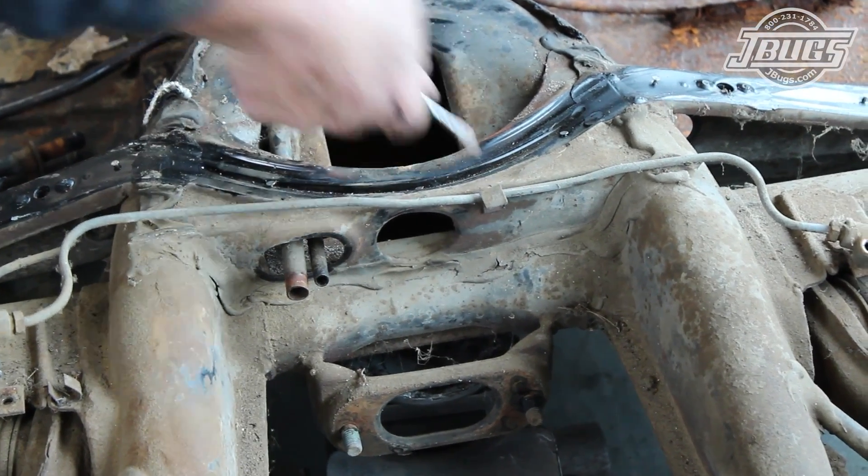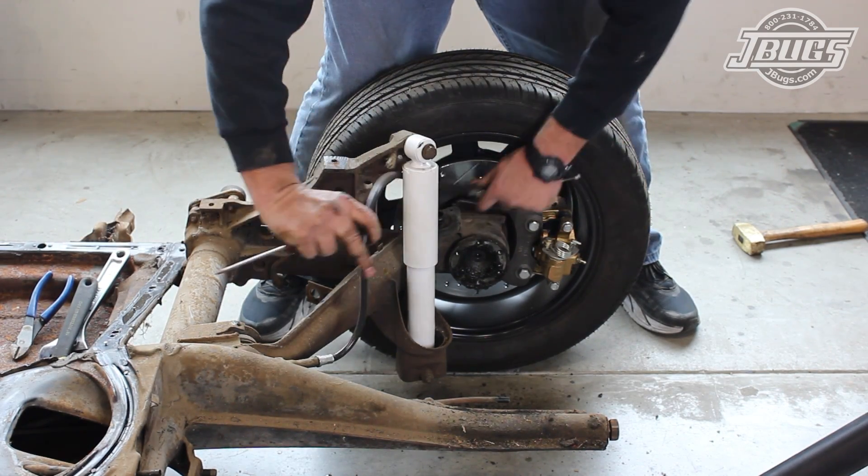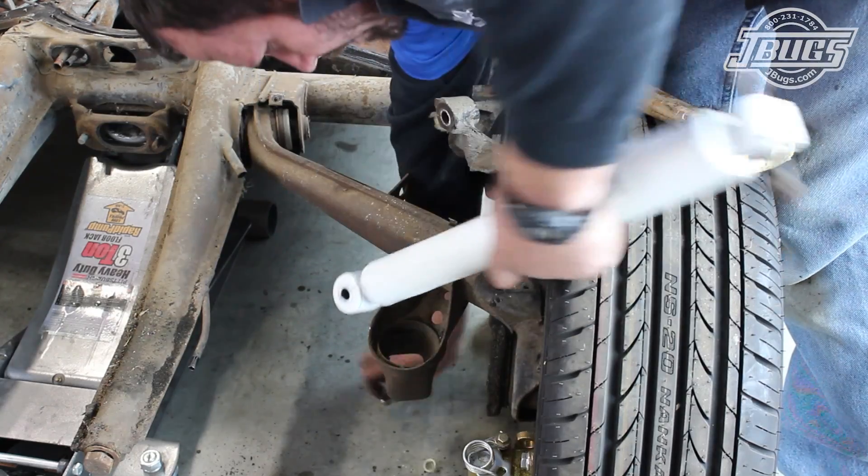As we continually mentioned, make sure to save all your hardware until the restoration is complete. We start by removing the shifter, and honestly we should have done this before pulling the body, but we got ahead of ourselves.